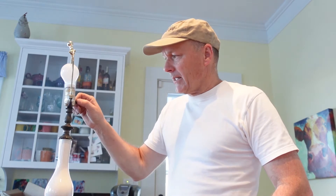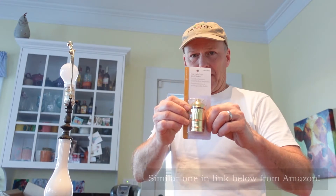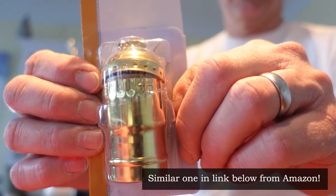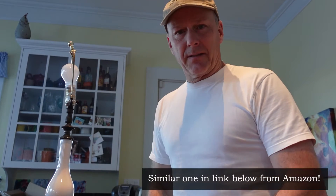This is a lamp that we have over at our cabin, and it is broken — this thing will keep twisting and it just won't work. So we're gonna replace this part right here with a part that we got from Lowe's, and see if we can get this lamp working.